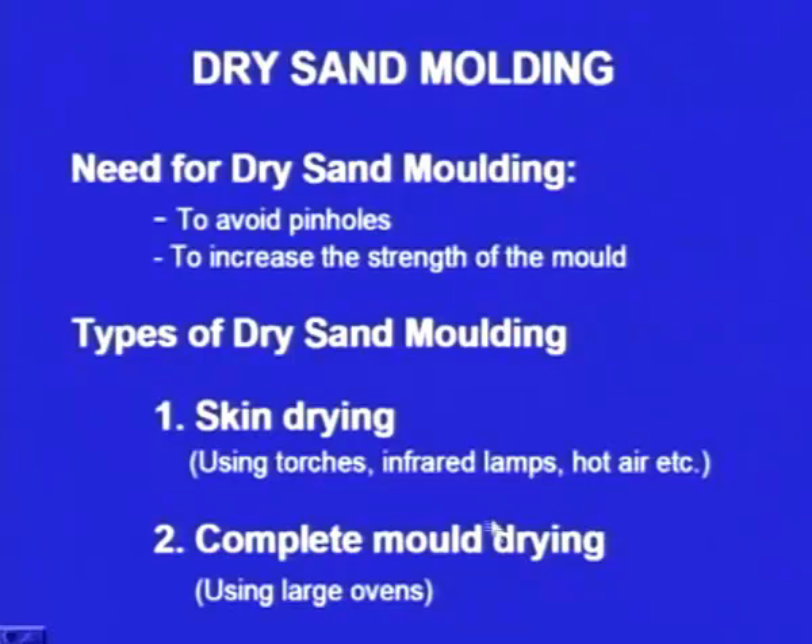There are types of dry sand moulding. One is skin drying: initially we make the mould, then only the surface of the cavity is dried out, using gas torches, infrared lamps, or by passing hot air — just the skin of the cavity. In another type, we completely dry the mould; we call it complete mould drying. For this purpose, we use electric ovens. We keep the mould inside the oven for a few hours, during which the moisture is evaporated and the total mould is free from moisture.